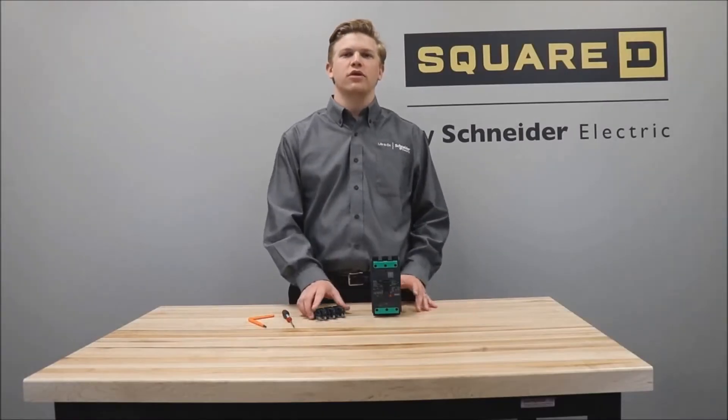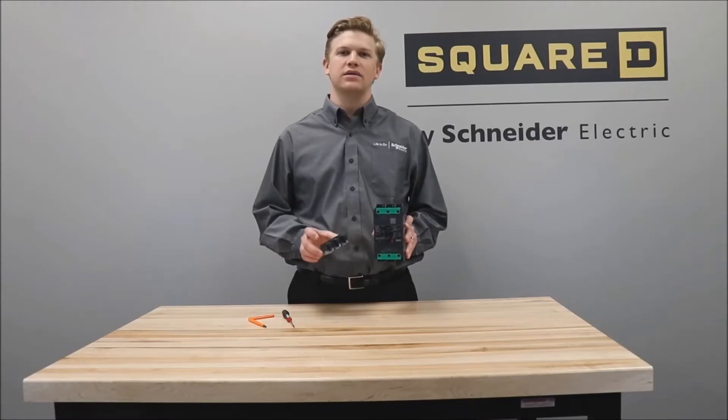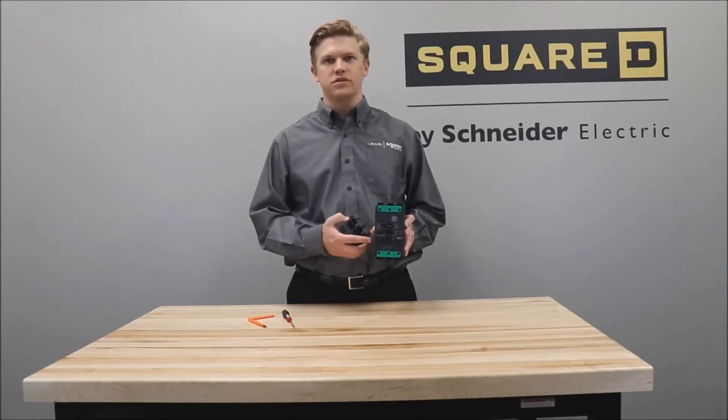In this video, we'll be showing you how to install the LV426974 3-pole Everlink with control wire terminal lug kit onto a power-packed B-frame circuit breaker.